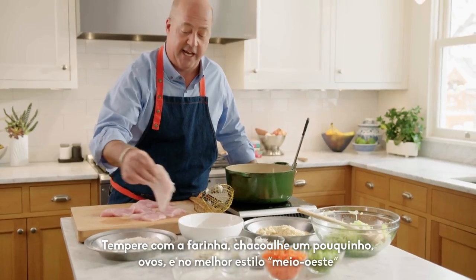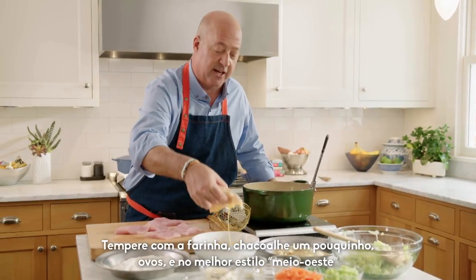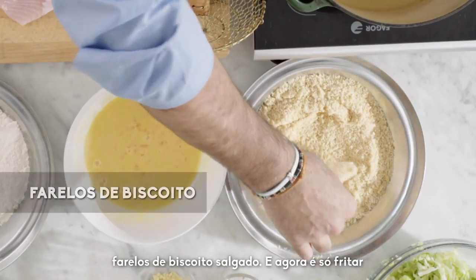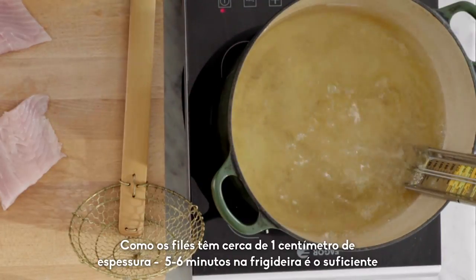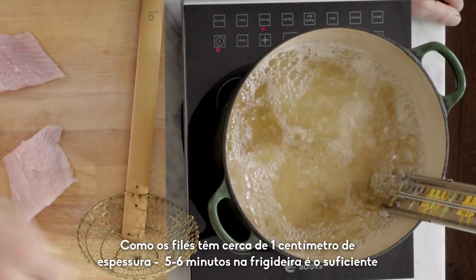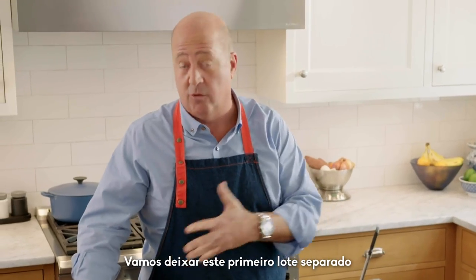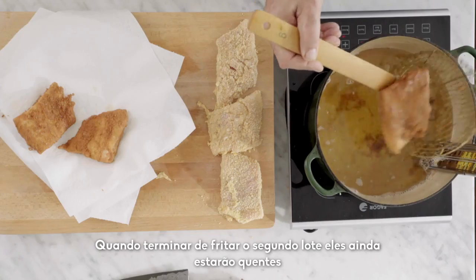The process is really very simple: seasoned flour, a little shake, egg, and then of course in true Midwestern style, I'm using Ritz Cracker breadcrumbs. And then into the frying oil it goes. These fillets are about three quarters of an inch thick — they'll take five or six minutes in the fryer. This first batch will rest for a little while and will still be hot after I'm done frying the second batch.